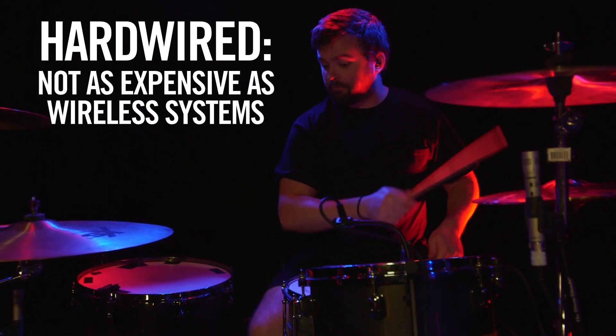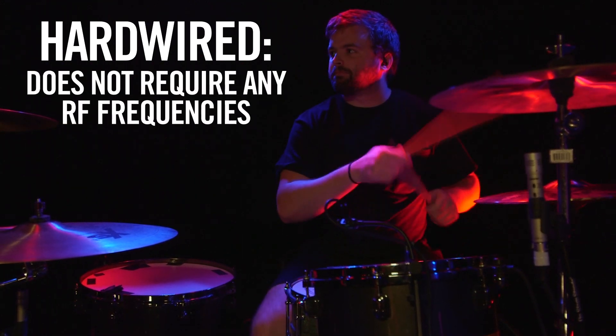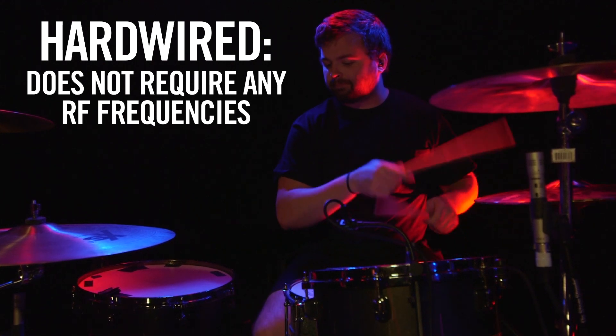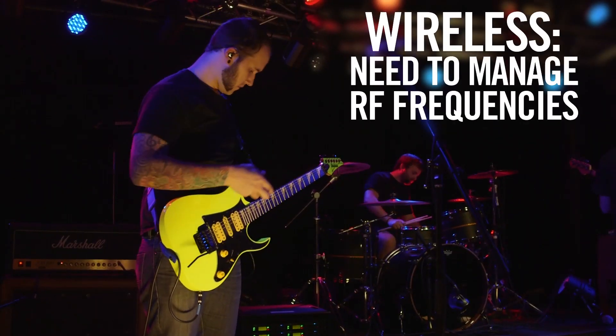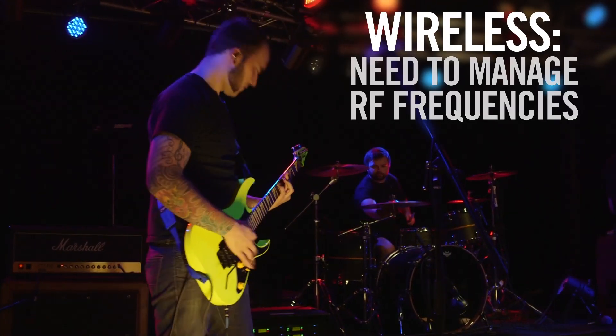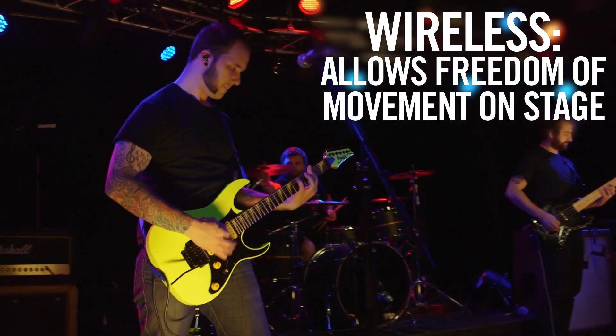Wired PSMs are not as technically complex or as expensive as their wireless counterparts. You get all the benefits of a wireless system without adding additional frequencies to manage. Wireless PSMs use RF technology to transmit the monitor mix wirelessly from a transmitter to a belt pack receiver, allowing the performer to move freely about the stage.